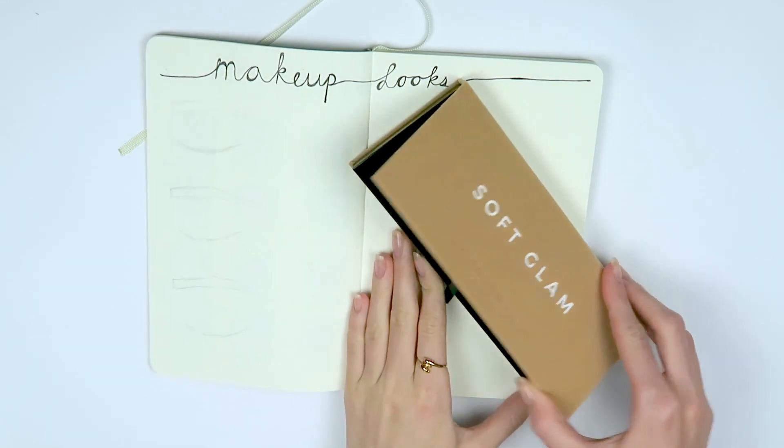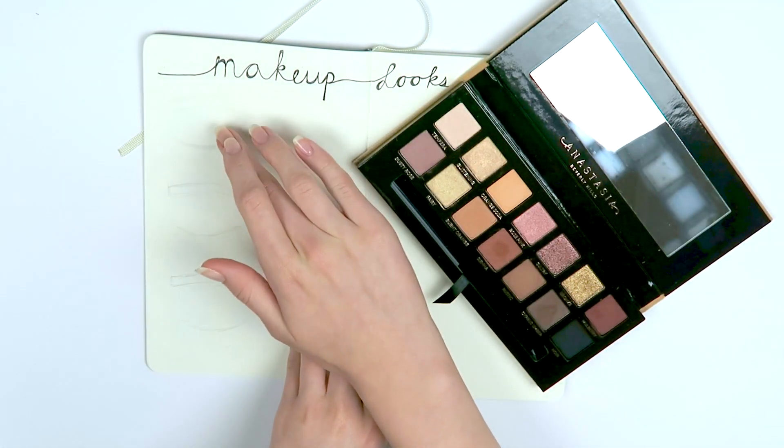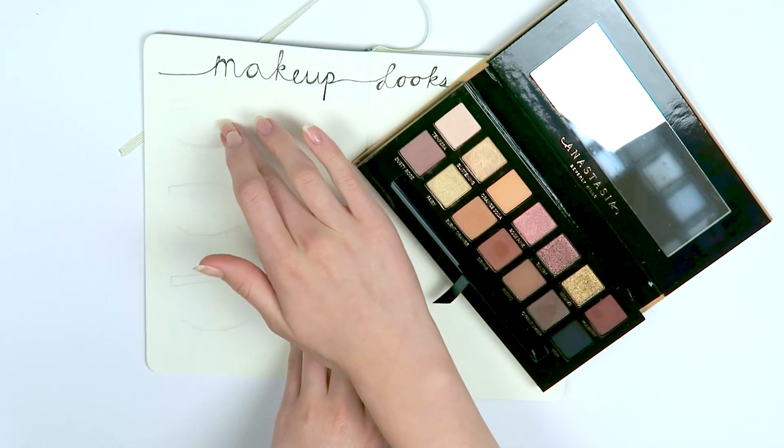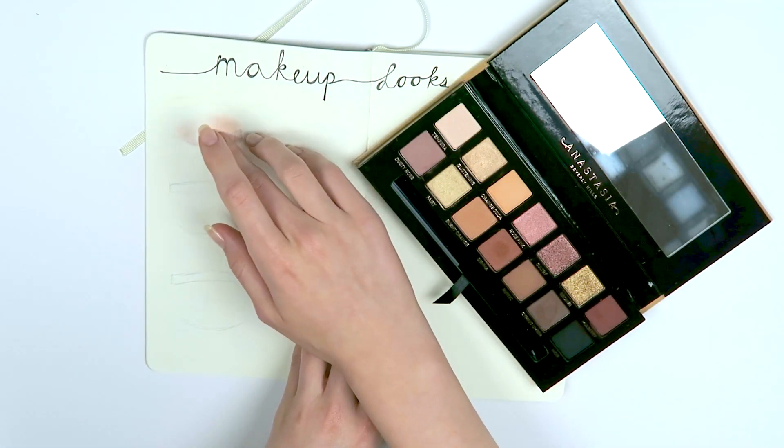I started off with the ABH Soft Glam palette — this is my absolute favorite at the moment, it's amazing. I used my finger to pick up the different shades and then massaged that onto the paper where I would place the shade on the eye. And I basically created a nice little eyeshadow look like that on paper.